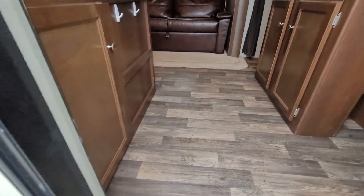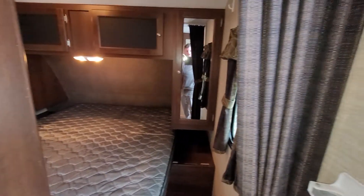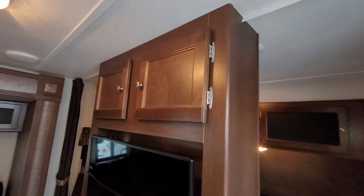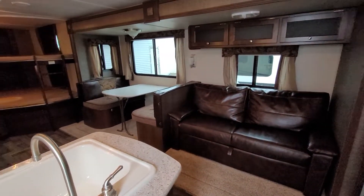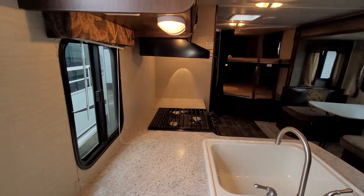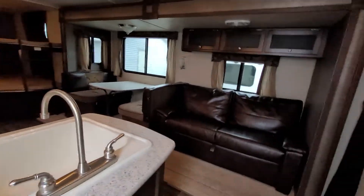Going inside, you can see very nice flooring. Just going to give you a quick pan through the whole thing here. You've got your master bedroom there, TV entertainment, Bluetooth radio, plenty of counter space, bunks in the back — really, really nice trailer. Lots of storage in this one as well.